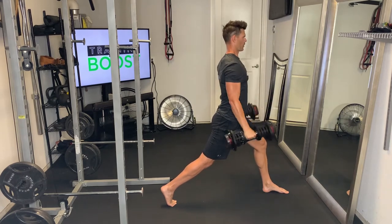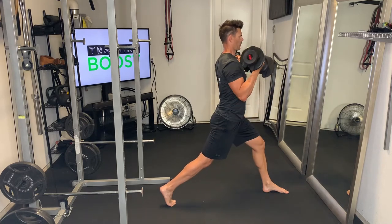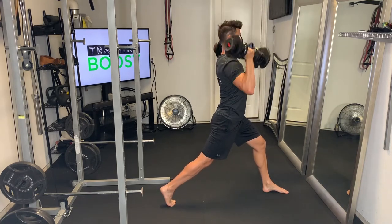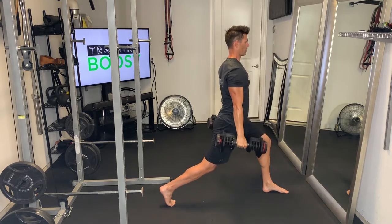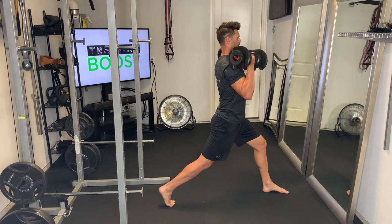We're going to lower that body down, hit about 90 degrees in both knees, push those feet through the floor, squeeze those abs and glutes, curl the weights up, and then do a shoulder press. Down, 90, feet through the floor, curl, and press.